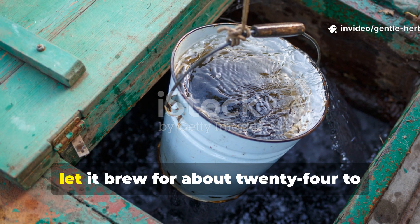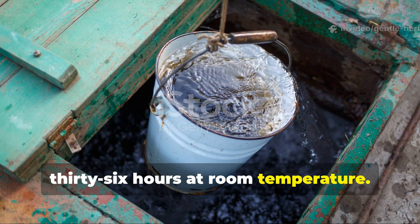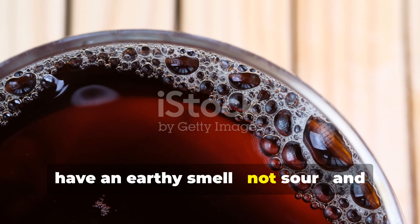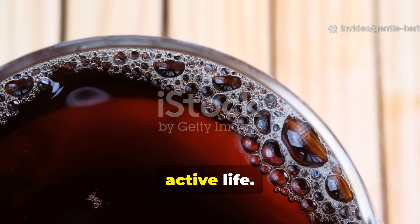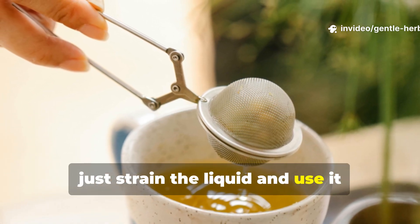For step 5, let it brew for about 24 to 36 hours at room temperature. The liquid should turn a dark brown, have an earthy smell — not sour — and bubble gently, which are all signs that it's full of active life. Once it's ready, just strain the liquid and use it straight away.